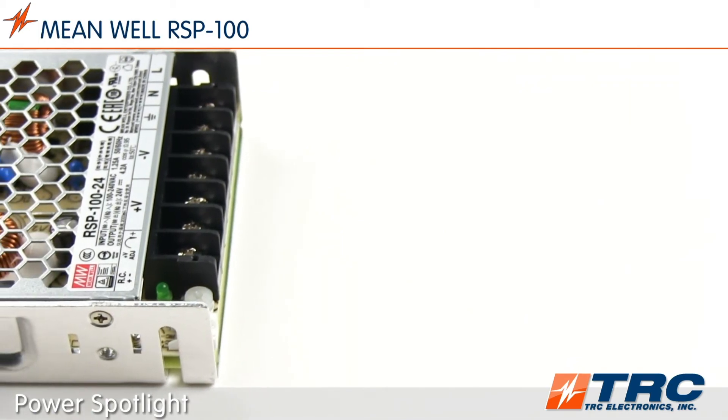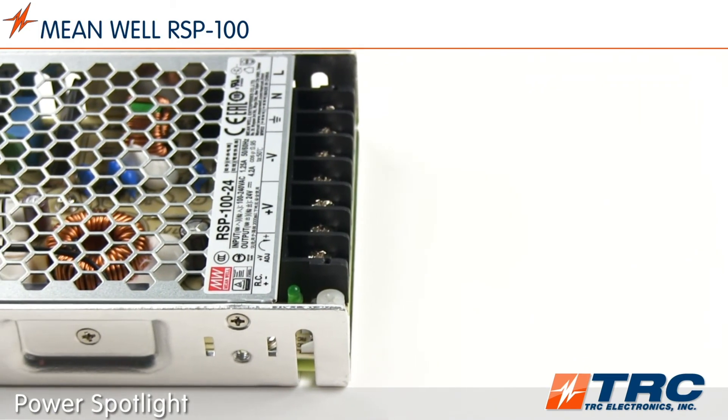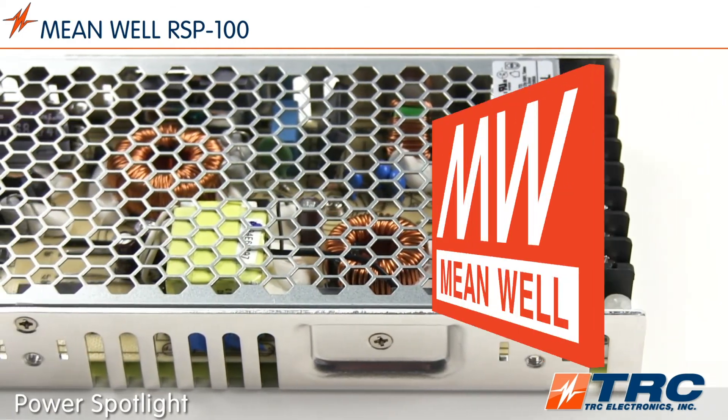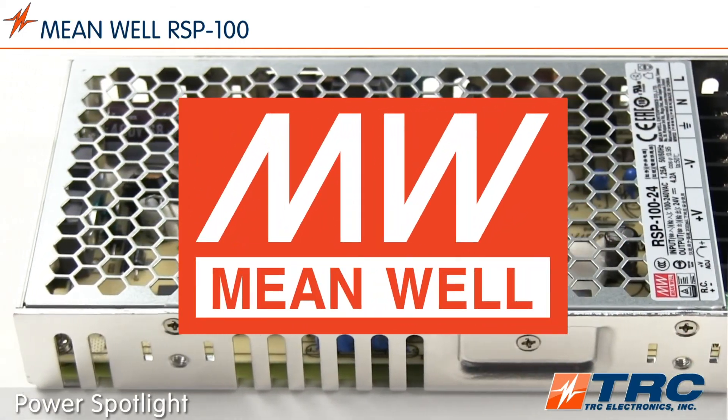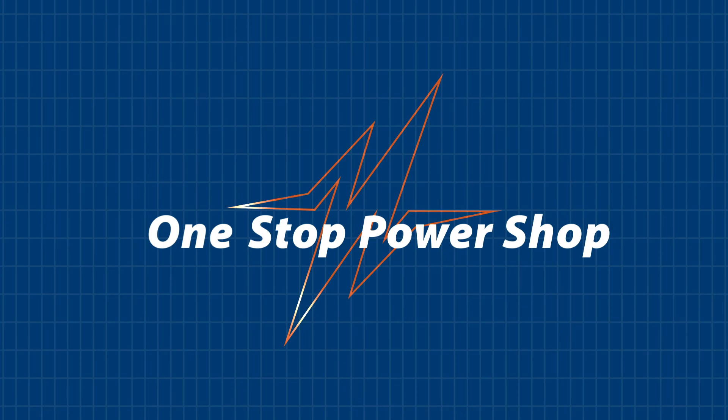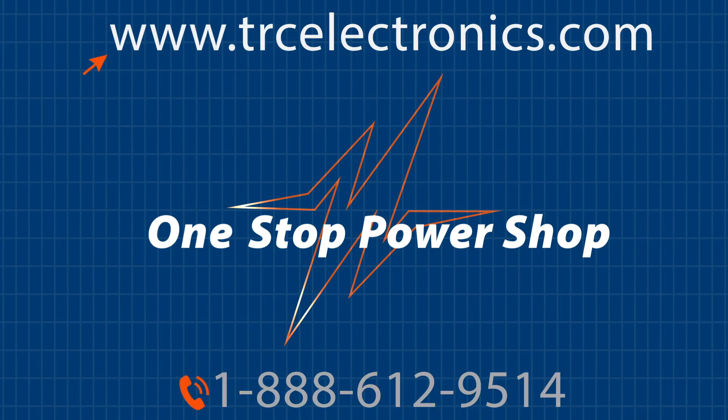Are you looking for an enclosed type, low profile 100-watt power supply that is available from TRC stock? Then choose Meanwell's RSP100 series. You can't afford to waste any of your engineering time, so when you are searching for an ideal power supply for your application, give our office a call. We will eliminate the complexity of selecting and purchasing your next power supply.